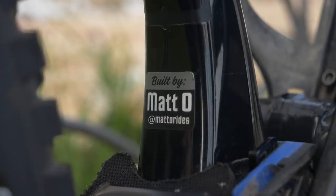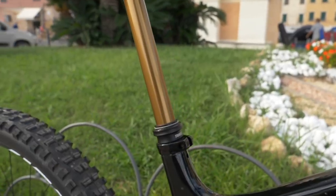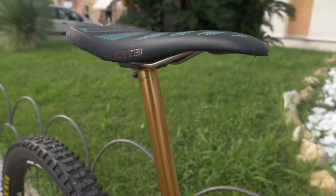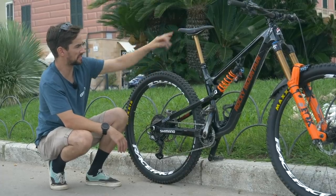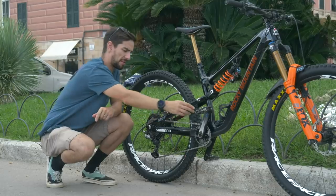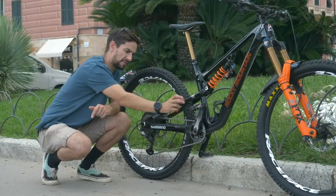There's a little insert Jesse's made out of a shoe insole to stop anything else getting down in there. There's a cool little sticker that says 'Built by Matto at Matto Rides.' You can see the Fox Transfer post — that's 175mm of drop — absolutely slammed into the frame, so that must be absolutely perfect. He's running the WTB Silverado saddle. Drivetrain is Shimano XTR, with Crank Brothers Mallet E pedals.